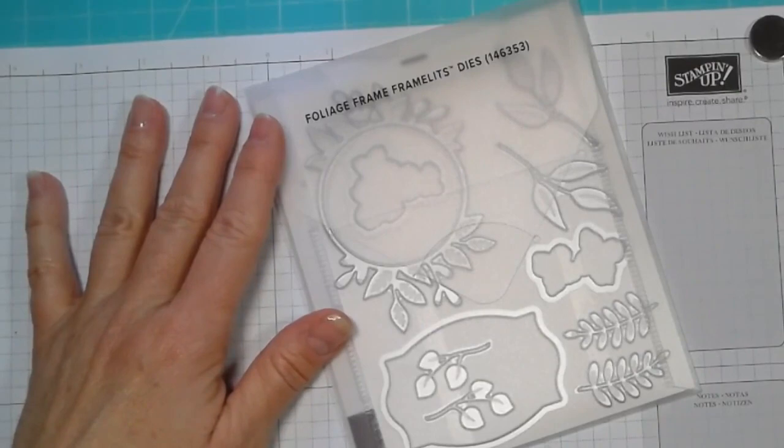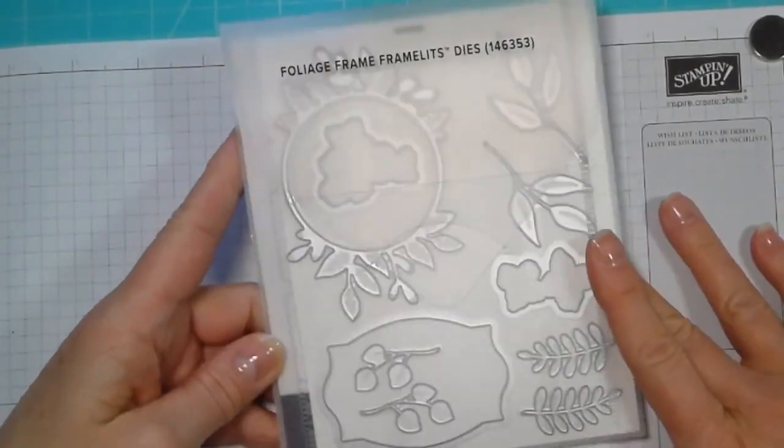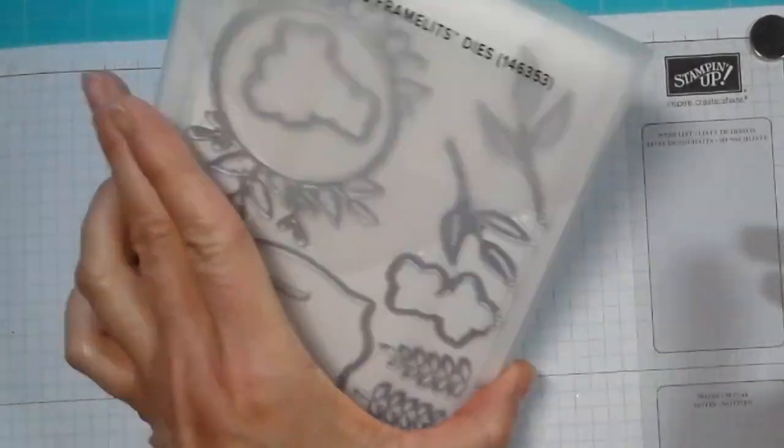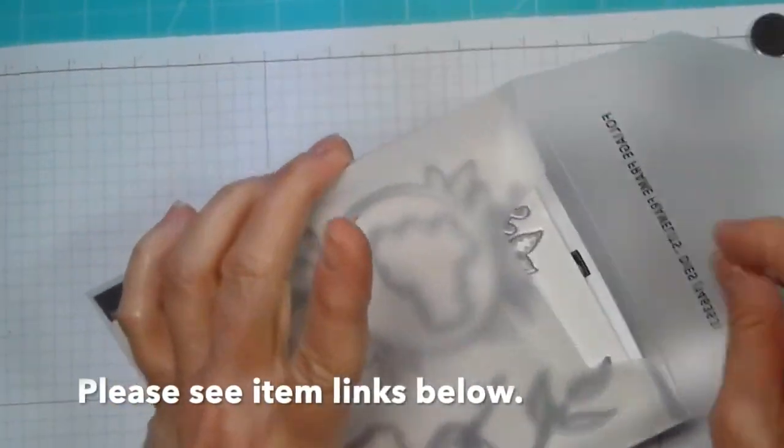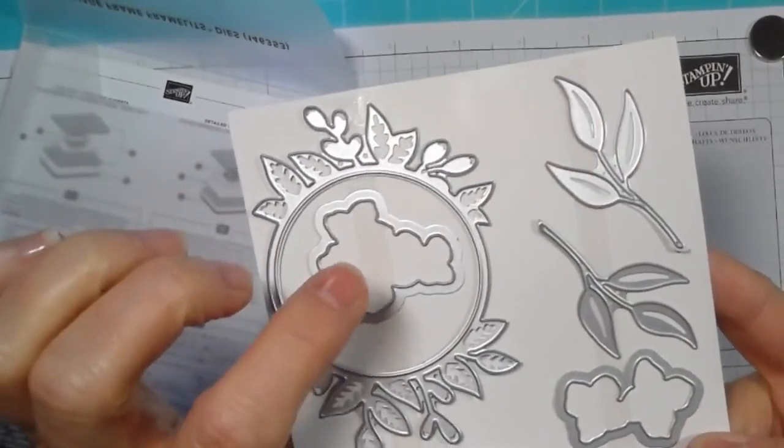Hello everyone, thank you for joining me today at Me and My Stamps. This is Natasha and I'm coming at you today with a tip that involves our dies. As you know, they come in these nice little sturdy packages on a nice cardstock with some nice strong sticky tape.